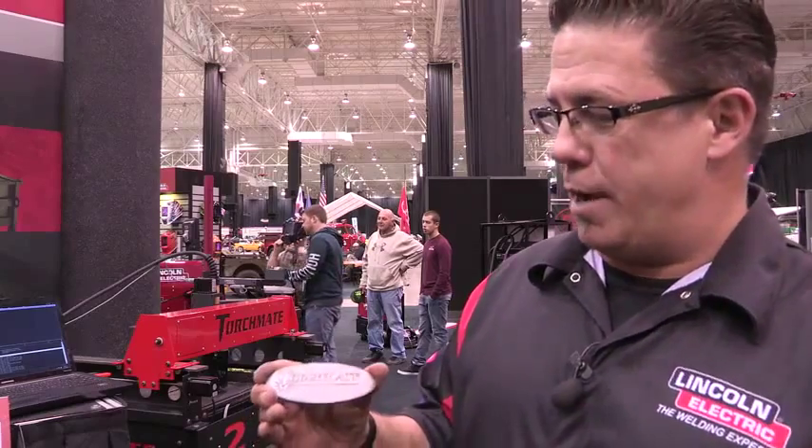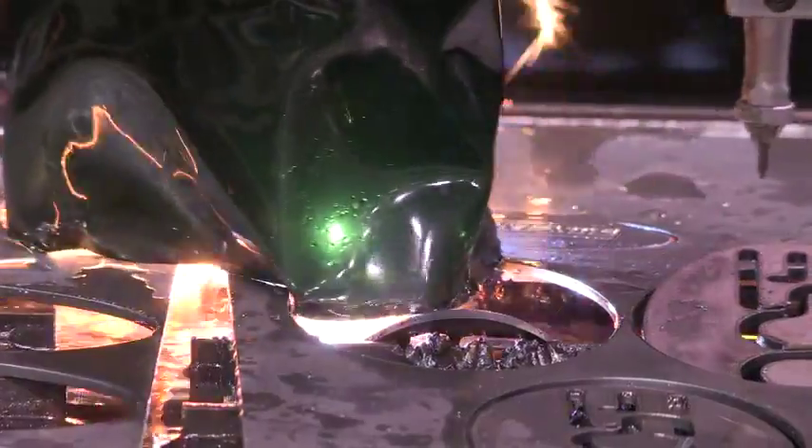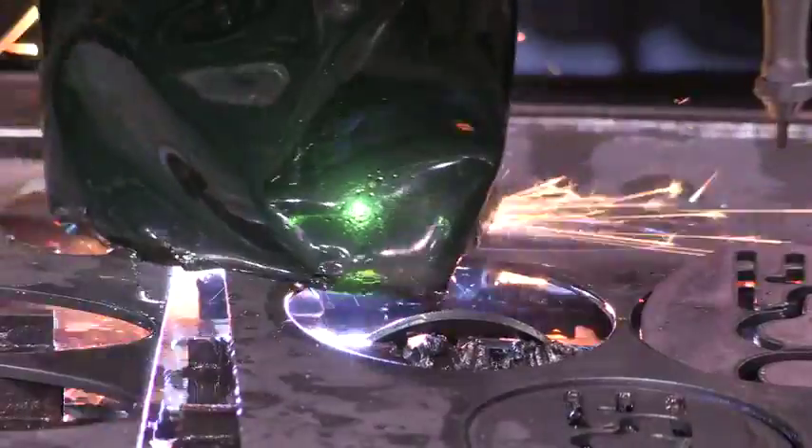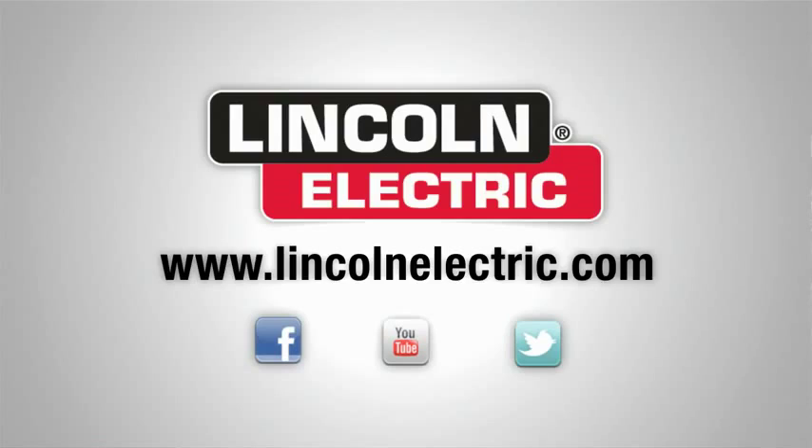Literally in a couple minutes, we were able to not only pneumatic etch or plate mark our Torchmate logo, but we were also able to plasma cut the oval, and here we have a finished product. Very cool — a lot of fun.